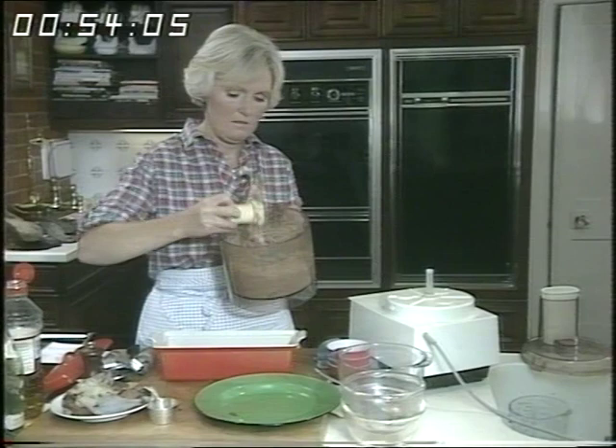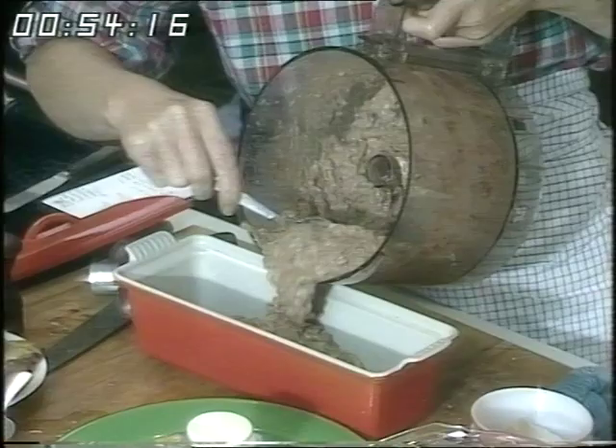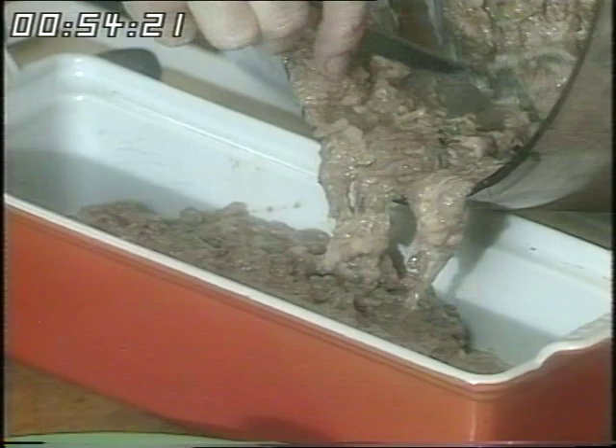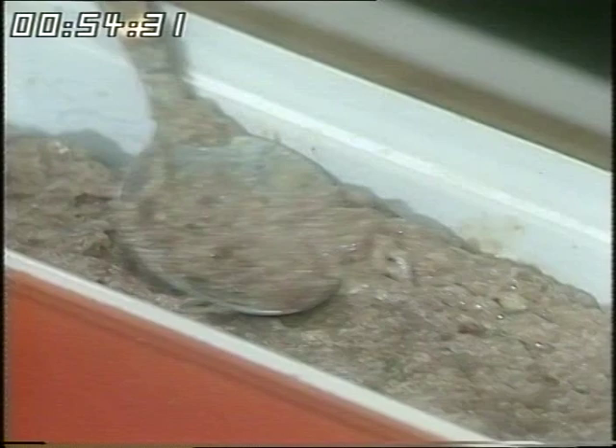Take out the blade first of all from the processor. I'm going to tip the ingredients into the tin — I've got a two pint container here. It's all sloppy and it'll level itself. You can see flecks of meat, which I think is a very good thing rather than a real paste. I haven't been giving you the exact quantities but I'll give those to you a little bit later. So that's filled the two pint dish very nicely.